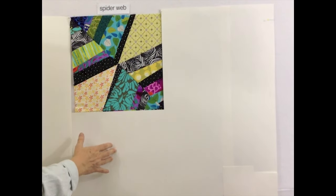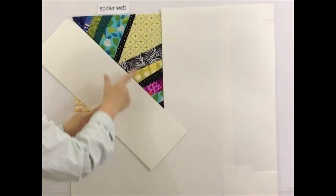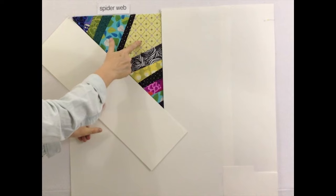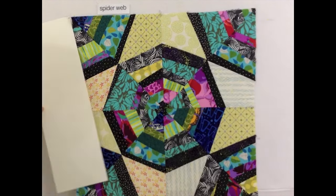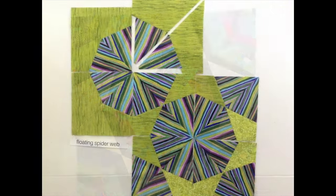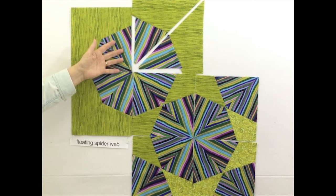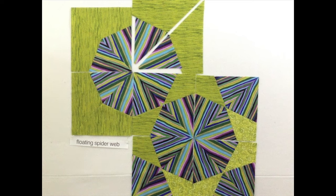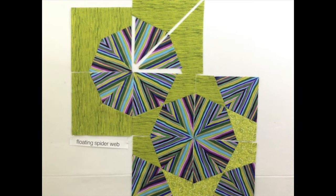One spiderweb block consists of two halves, and each half has two triangles and one kite shape. Four of these blocks combined make up one complete spiderweb block. Here's another version: the block on the bottom is continuous, with each corner always beginning a new web. The block up here is called a floating spiderweb. The ruler will cut the background pieces needed to make these blocks; the pieces are oversized and will be trimmed later.